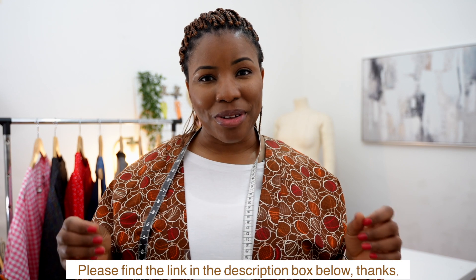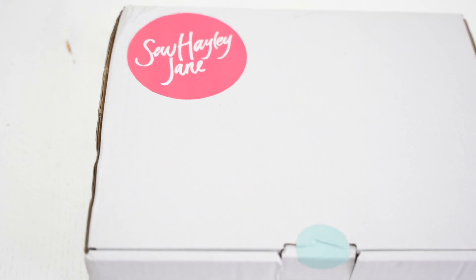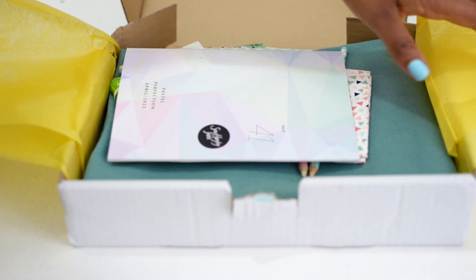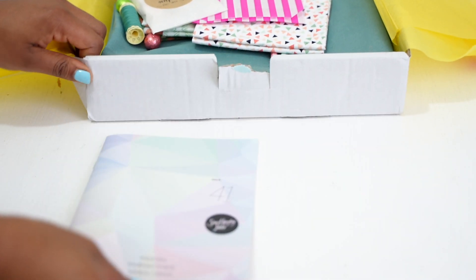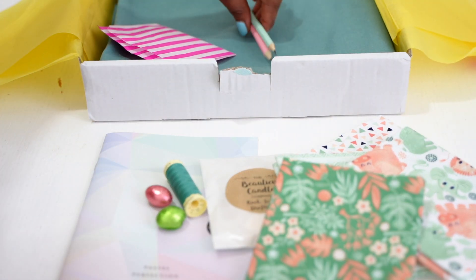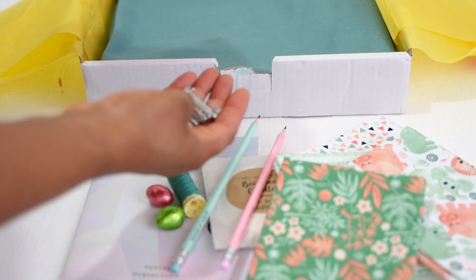Before we get to that, a huge thank you to So Hayley Jane, who I've partnered with in this video. She's provided me with a box of goodies — a subscription box for people who love to make clothes. There are different tiers to her subscription boxes. I'll leave an affiliate link in the description box below. I have the April box, which has some really beautiful spring-to-summer toned fabrics. At the end of the video we'll chat about what we're going to use this fabric to make from my book.